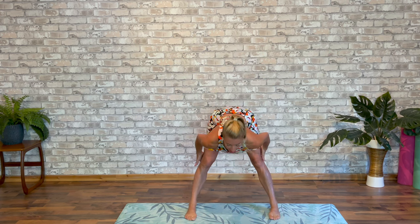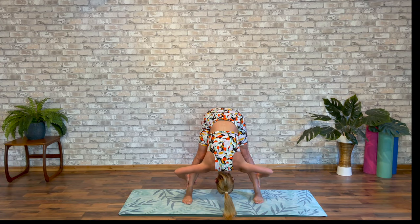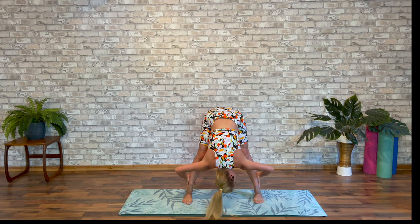Hold it there. Press rewind — take that sequence another three, four, five, six times through. Really get into that cardio. Stretch out of the backs of the legs. Drop the head. Give everything a shake from side to side.